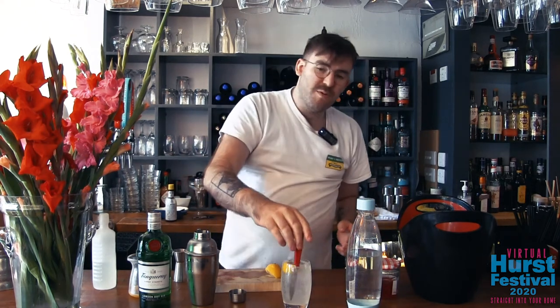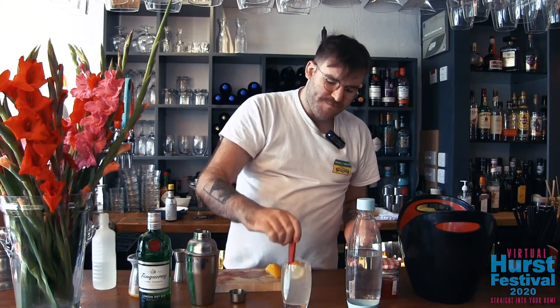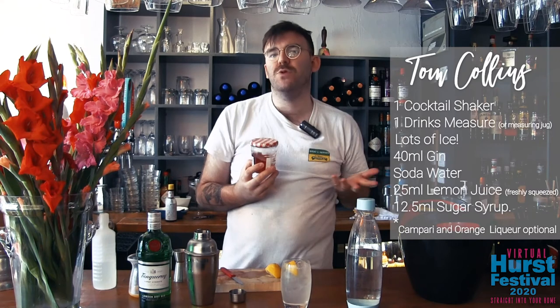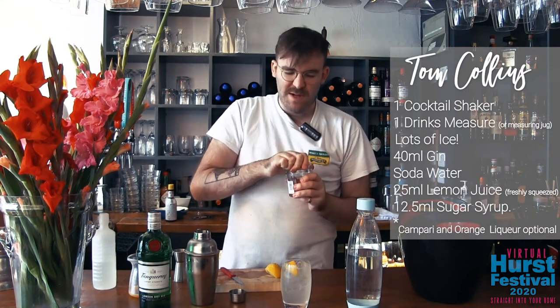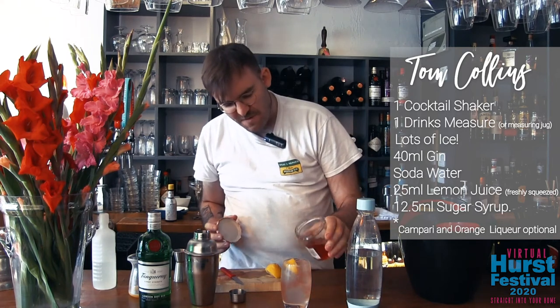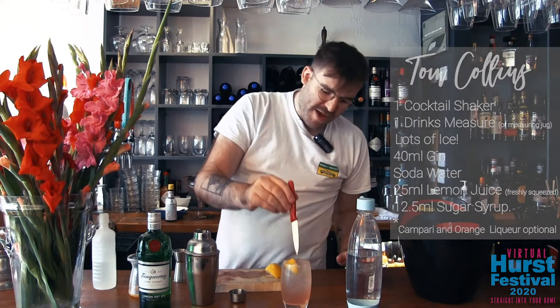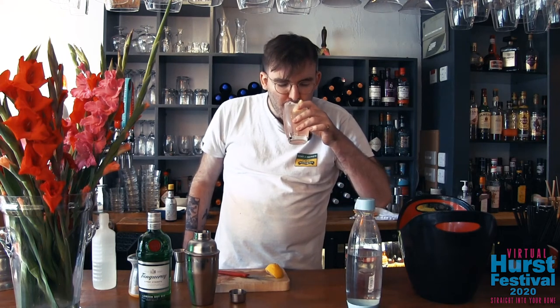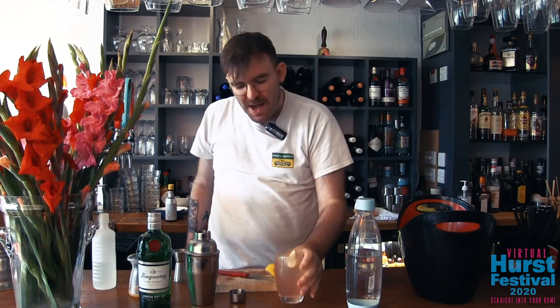So this is the most simple form of a Tom Collins. But the great thing about a Tom Collins is you can expand on it. For example, right here I have Campari mixed with orange liqueur. I like my drinks a little bit bitter, and I love a bit of orange, so I'm just going to add a splash of this. That lovely pink colour. You can really experiment with whatever you want to try throwing in there. Delicious. Hope you enjoy.